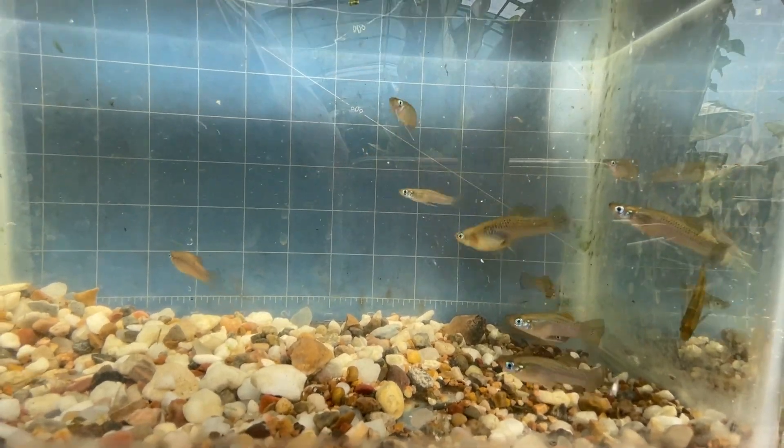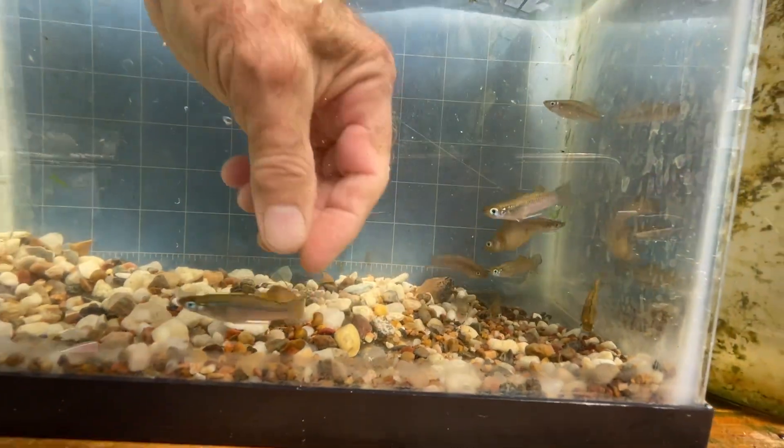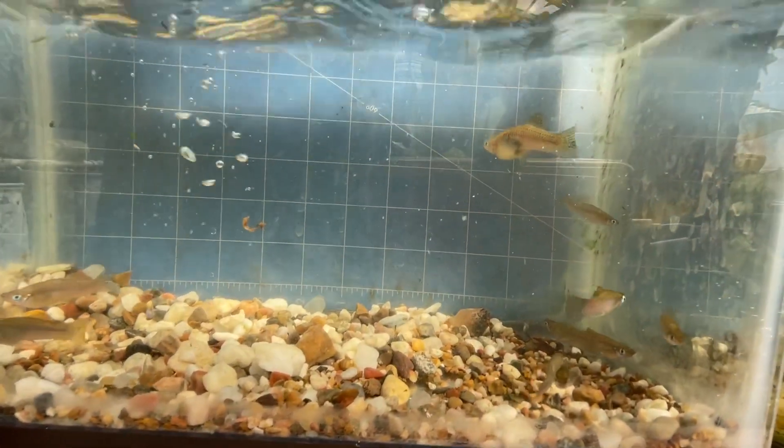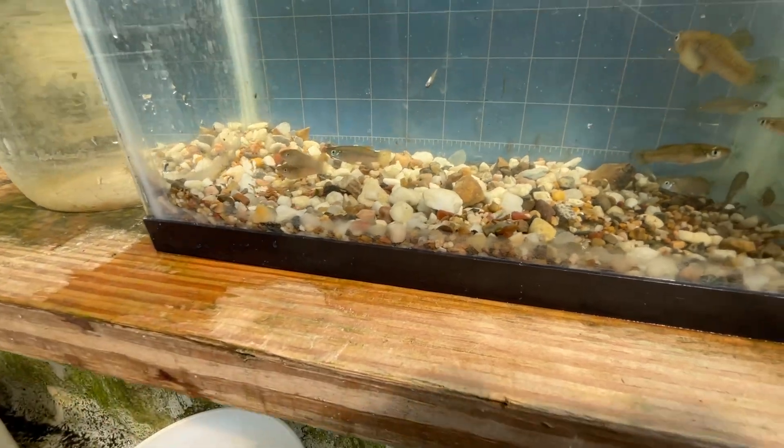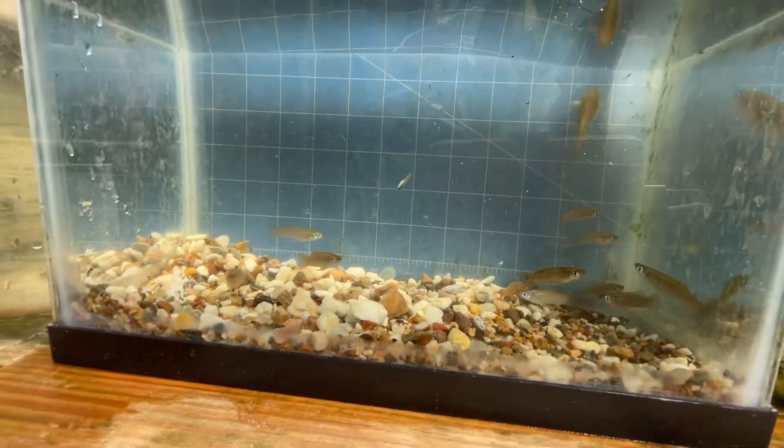Let's pour these guys out. That's a little snail shell I want to get out of there — that's a baby gold mystery snail. Toss it in there and let it grow up.